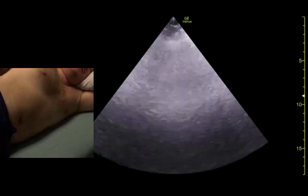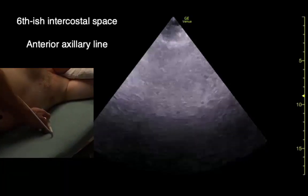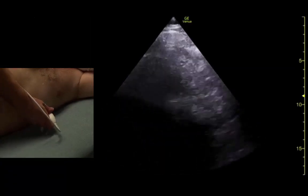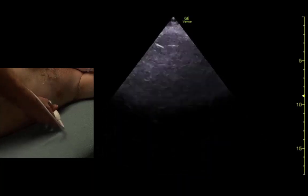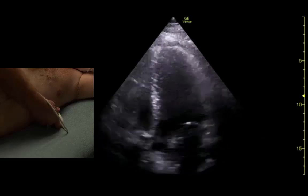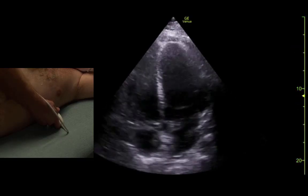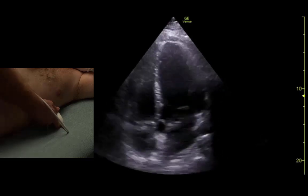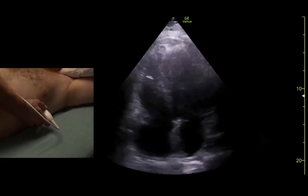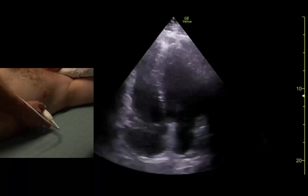For the apical four-chamber view, the indicator is out at about 2 to 3 o'clock. We come out to about the sixth intercostal space, and we wiggle our way up into the rib spaces until we see the heart. We try to make it vertical so we see all four chambers straight up and down.